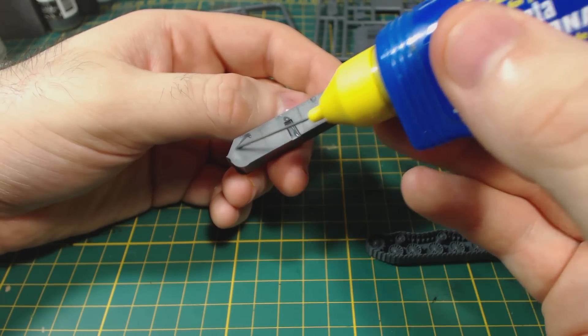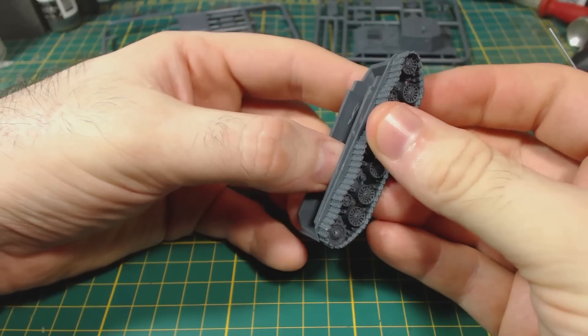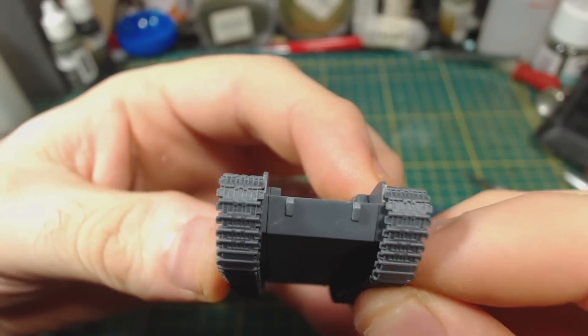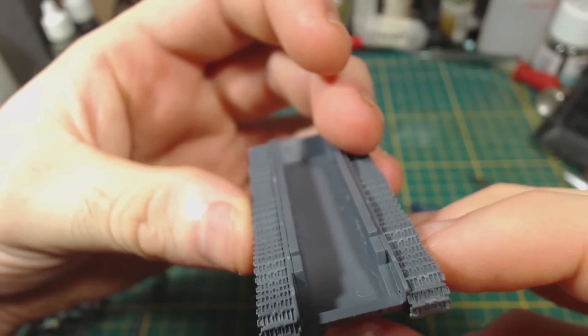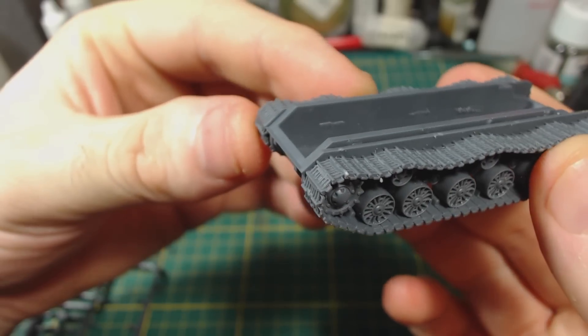I begin assembly by gluing the tracks to the lower hull. The keying on these parts makes this incredibly easy — you simply can't put these tracks on wrong without significant effort. I have to say I really enjoy the detail these tracks have. They're about a billion times better than those found on the older metal tracks on Battlefront's metal and resin offerings.